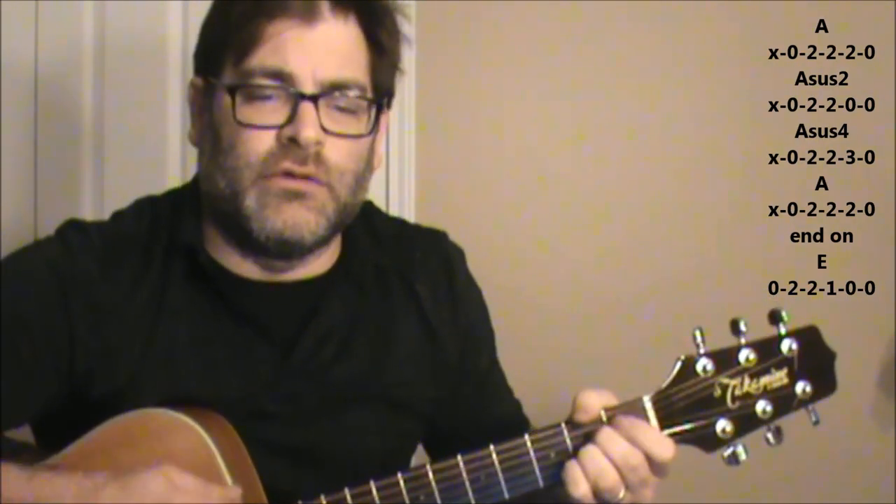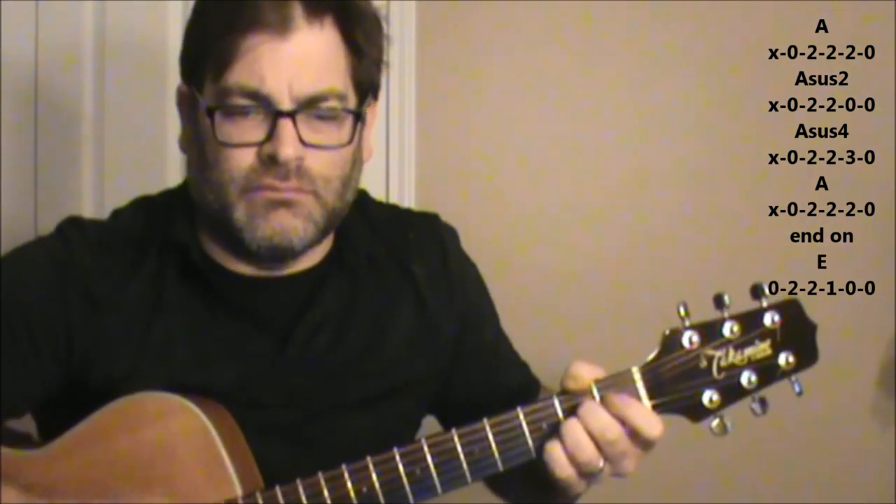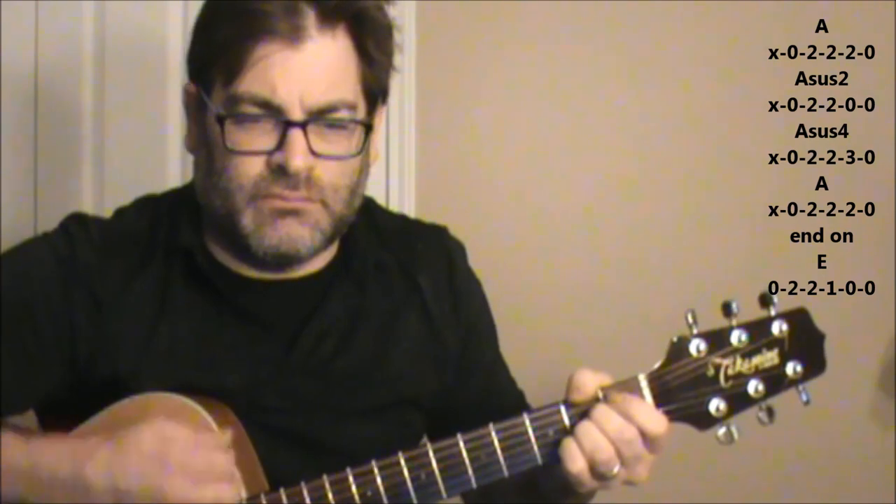So it starts out with the words — more of the melody. But what I do know is that you're going to finish off on an E. The first part, he suggests you turn away. Back again to A, Asus2, Asus4 to A, and then resolving on E.